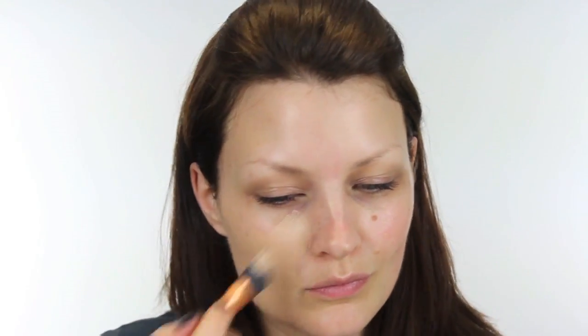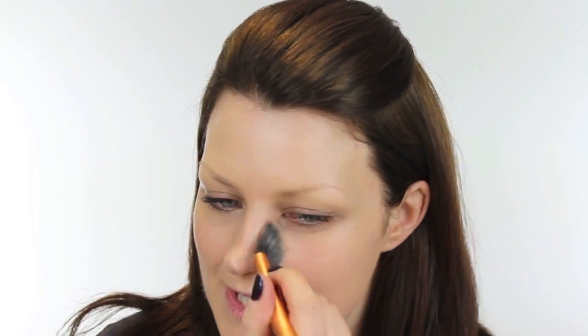I'm going to start by using NARS Sheer Glow Foundation. The colour is Santa Fe. I'm using a Real Techniques angled brush. Lana Del Rey always has a really immaculate base, so we're going to make this pretty perfect, really blending it into the skin, making sure that there's no red coming through the cheeks.